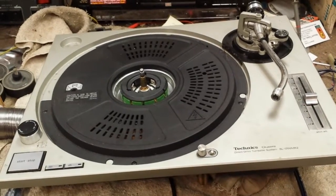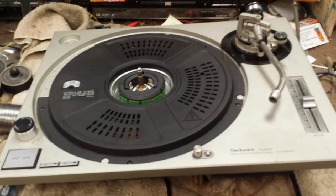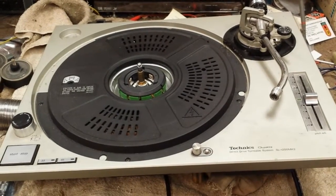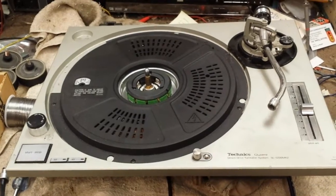The arms are expensive on these turntables if you buy a brand new one. You can buy used ones on eBay that are quote-unquote okay, but you're still spending $60 to $70 for an arm. You can find them cheaper, I suppose, but they're questionable.